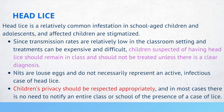Head lice is a relatively common infestation in school-age children and adolescents, and children with this condition are often stigmatized. Since transmission rates are relatively low in the classroom and treatments can be expensive and difficult, children suspected of having head lice should remain in class and should not be treated unless there is a clear diagnosis. Nits and louse eggs do not necessarily represent an active infectious case. Children's privacy should be respected, and in most cases there is no need to notify an entire class or school.